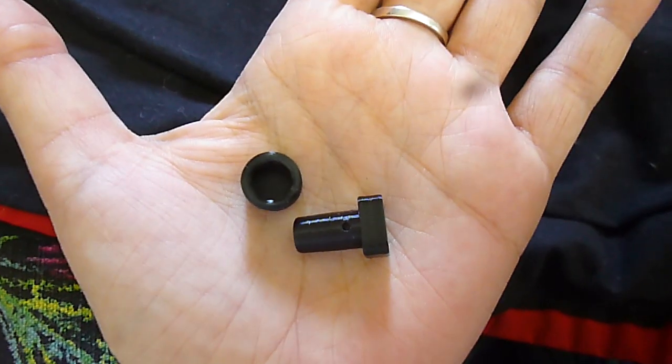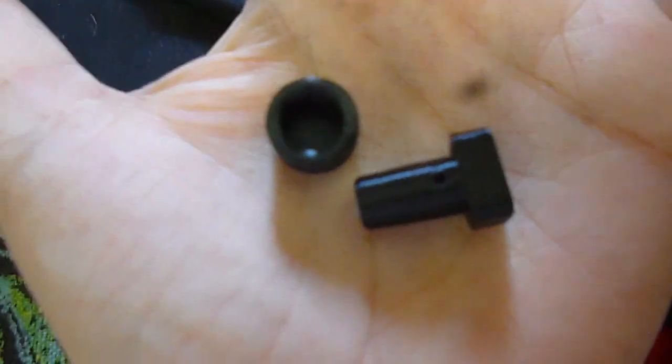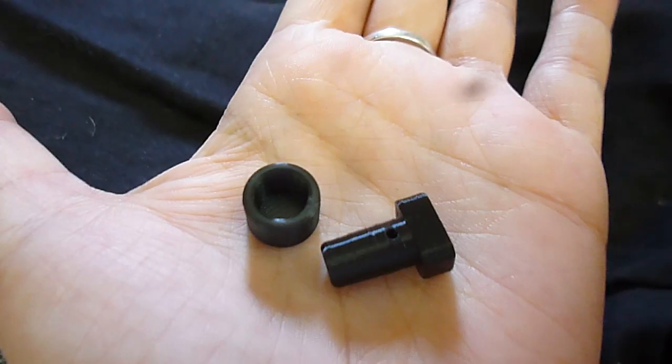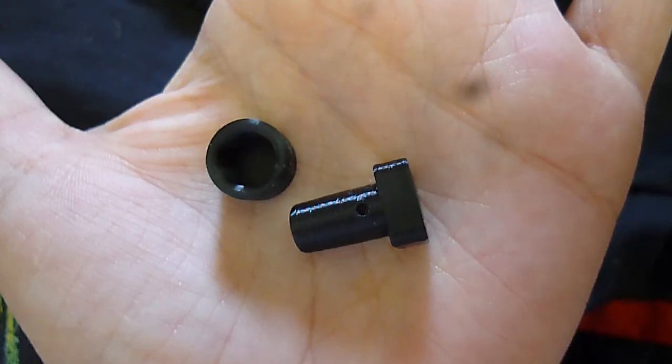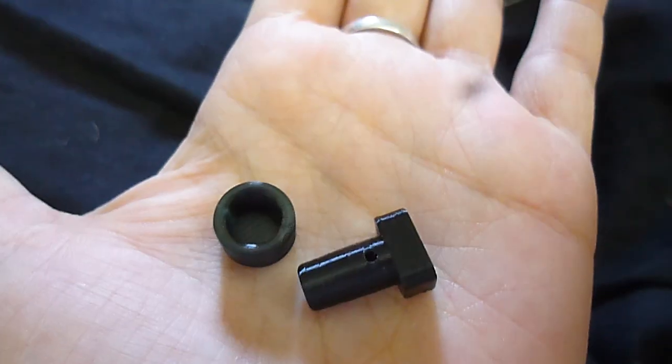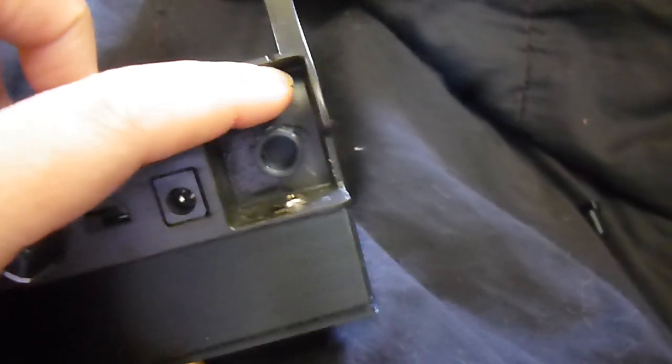Someone asked to see my tension system, so here it is. It's a 3D printed peg and hole. The peg has a small hole drilled through the middle so you can attach your brake band to it. Here it is on the nano — the hole is just super glued into the flat spot.